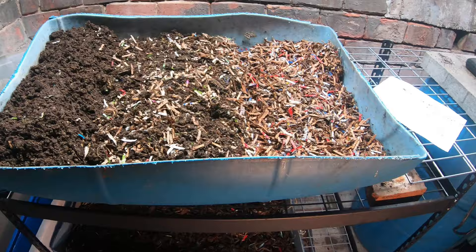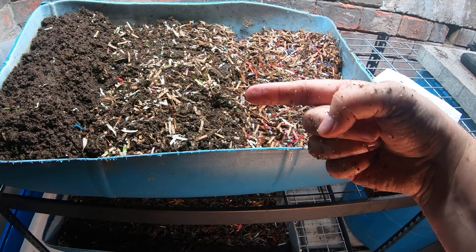There we are at the end of the bunk beds for the European Nightcrawlers. If you want to see more European Nightcrawler content, I have a playlist I'll put right over here. And if you've already seen that, YouTube thinks you're going to like this video right over here. Thanks for hanging out with me and my worms — everybody have a good day.